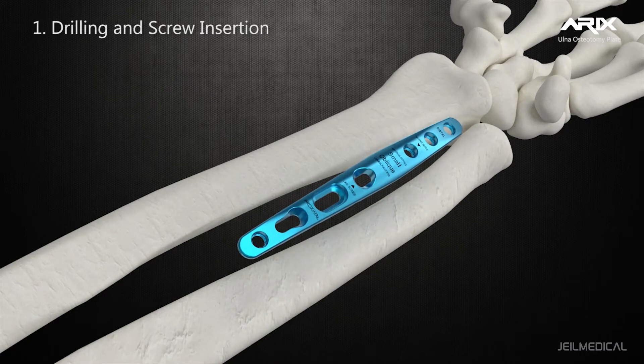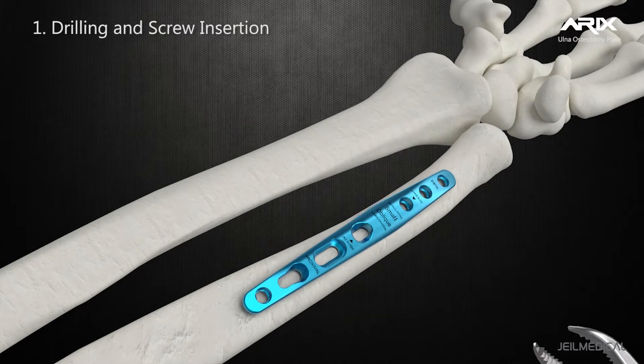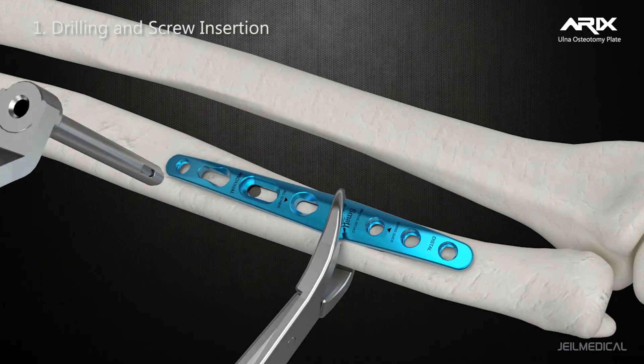A variable locking interface with locking screw is also applied to the Ulna Osteotomy System, with variable locking in the range of 15 degrees from the screw axis. The dual purpose peg screw is for both compression and fixation.